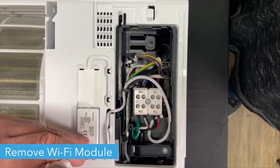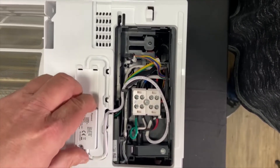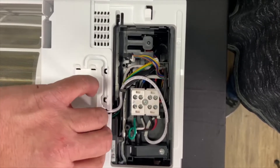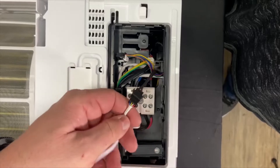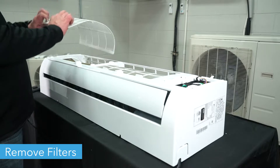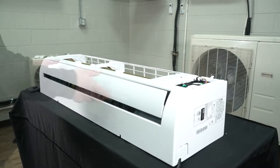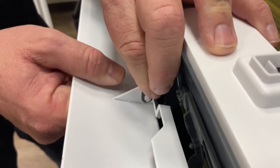Unscrew the Wi-Fi module next to the control box, unplug it from the box, and remove it. Then lift the filters out of the brackets on the front of the unit and slide them out. Unclip the air directional lever from the bottom of the unit and remove it.